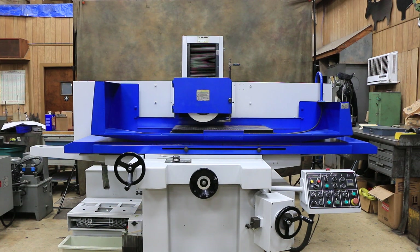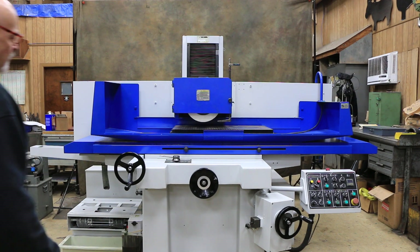Today we're going to have a look at a Kent surface grinder. This is a three-axis hydraulic 16 by 30 inch surface grinder.